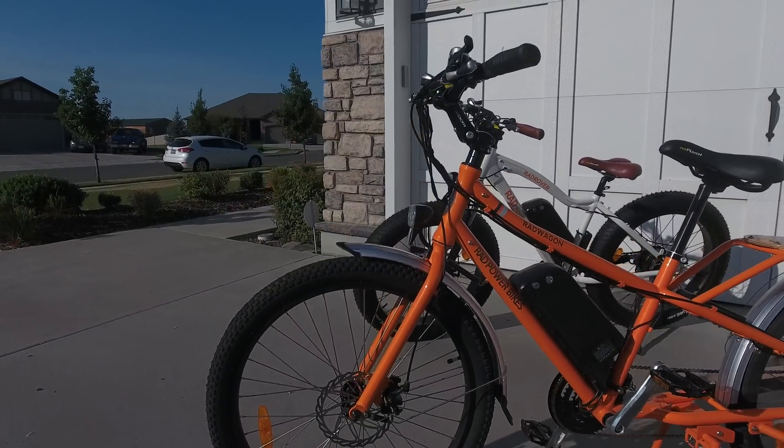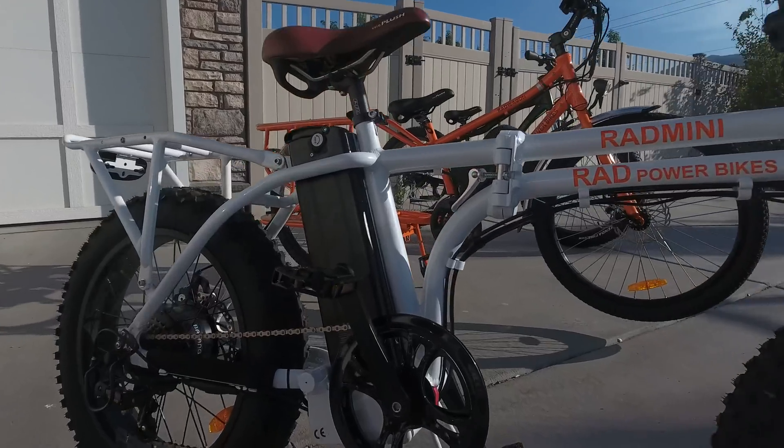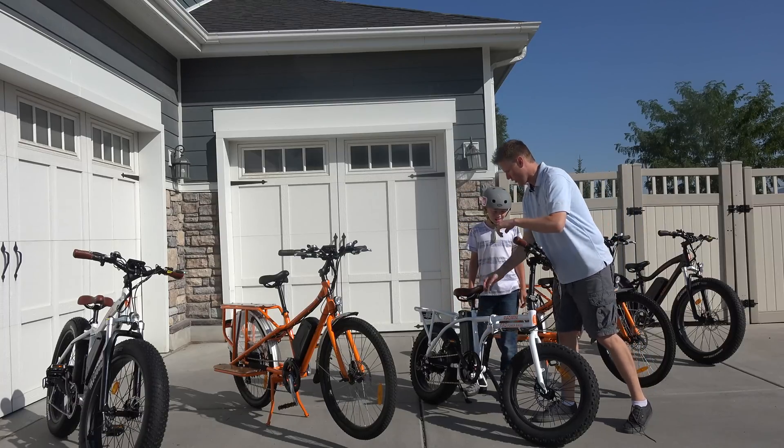The Rad Wagon is kind of a cargo bike — it has things set up so you can put pouches on the back. We put our girls on there and then go cruising. This is the Rad Mini, so it folds up in half. Super cool. If you want to take this thing and put it in a really tight, confined space, you can undo it right here, fold it down, fold it over.